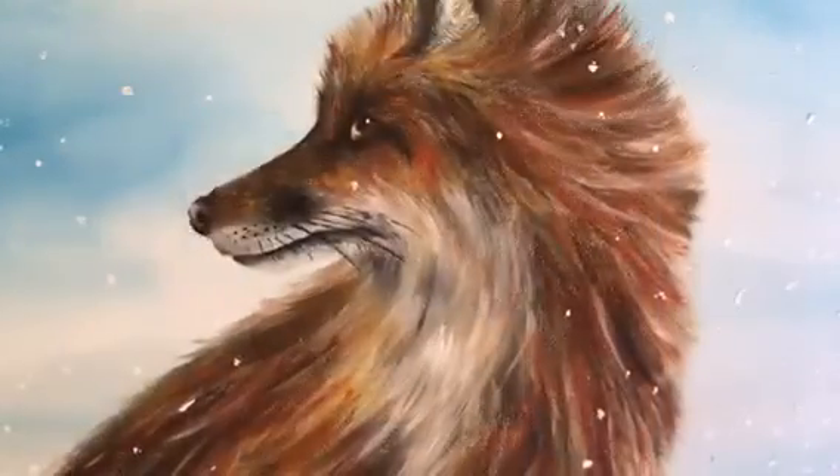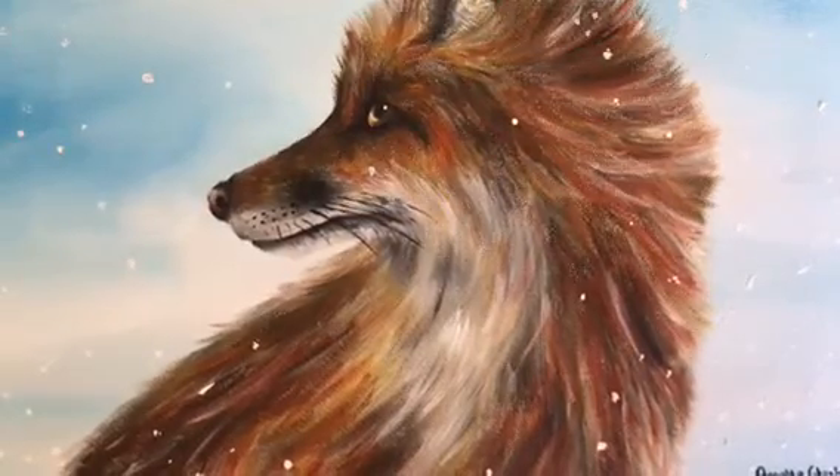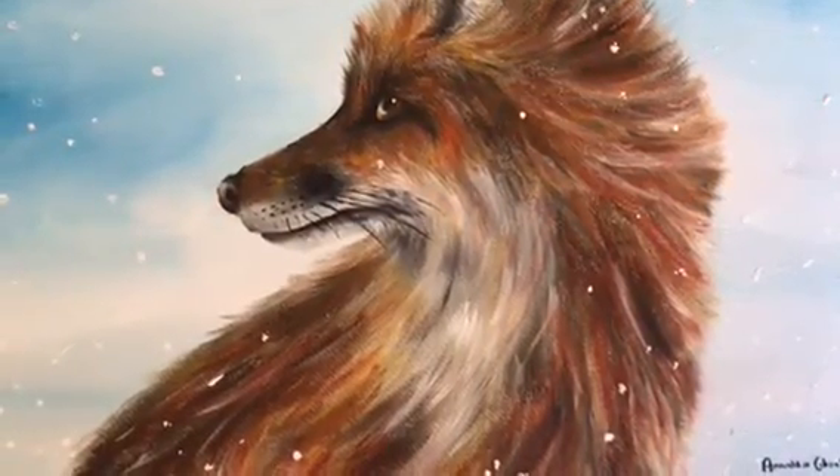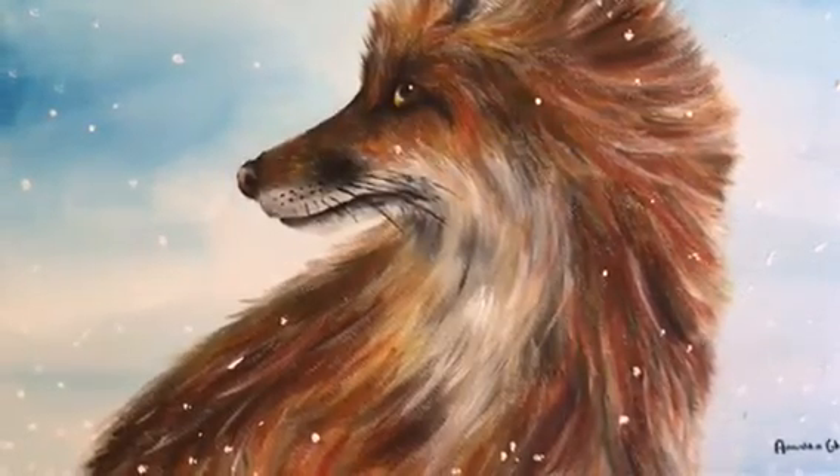So this is the finished result, and as you can see I added some snowflakes because the background has snow, so I thought that maybe I should add some snowflakes. And yeah, that's how I painted the fox.